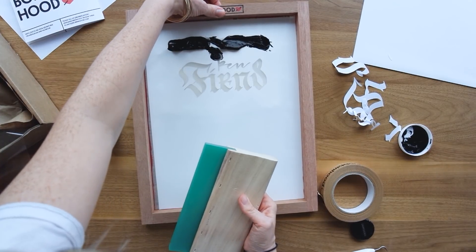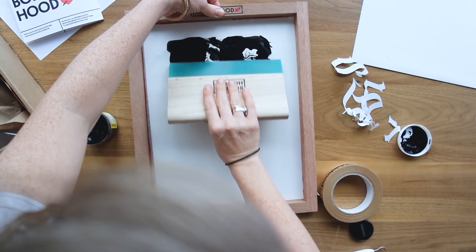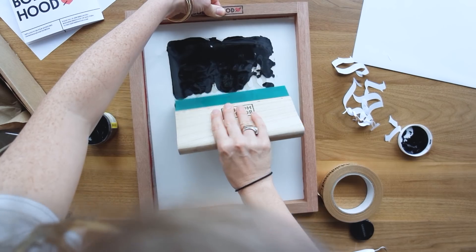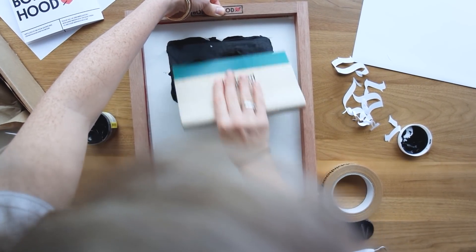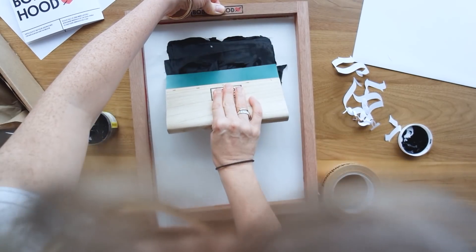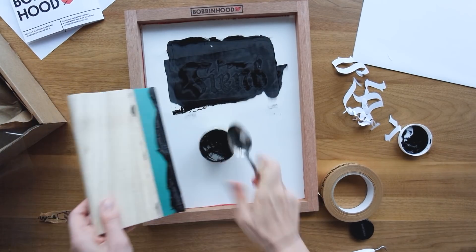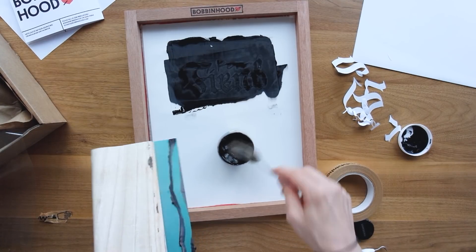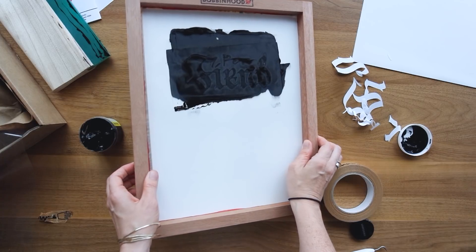I probably should have applied more ink because the first thing you want to do is flood your screen. This means the stencil or image is covered fully in ink before you press it down. I didn't have enough ink because I had some trouble getting it all the way to the right-hand side. I did one swipe, but probably needed two or three. I always save any leftover ink.